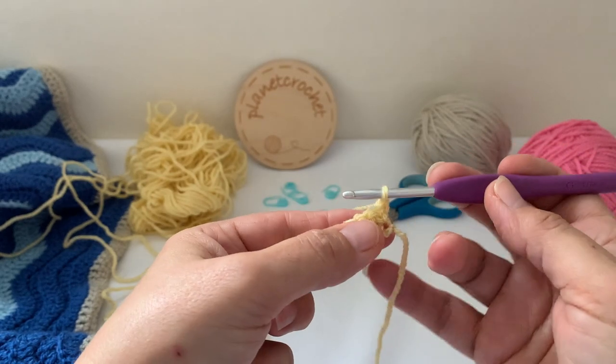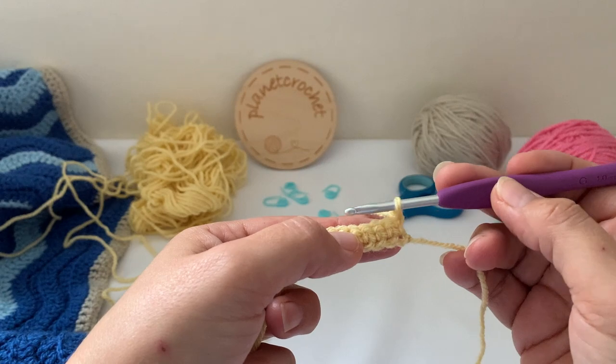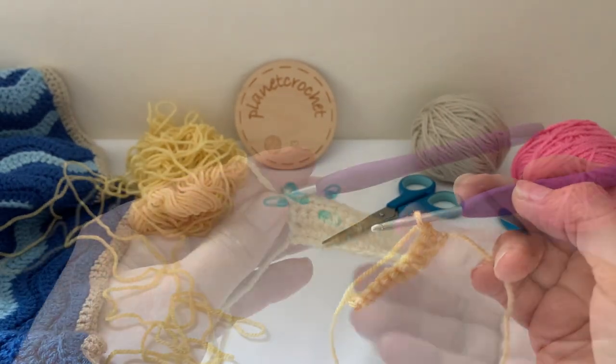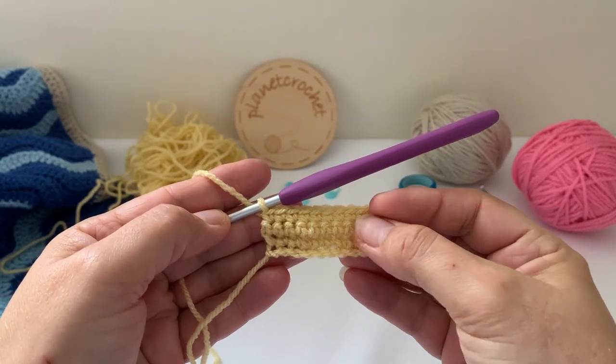The next two rows: one double crochet in each stitch, and I'll come back for the next two rows. There you are — the first three rows: foundation and two.